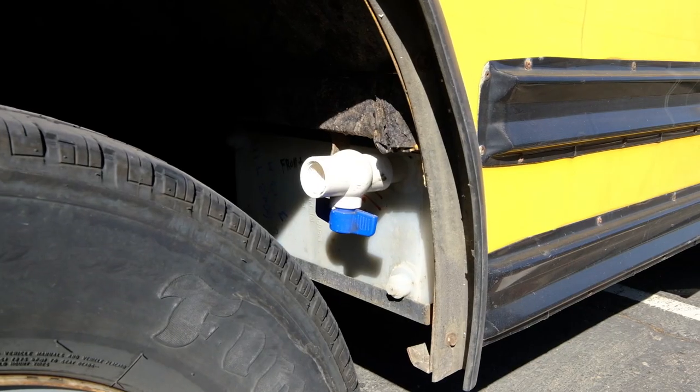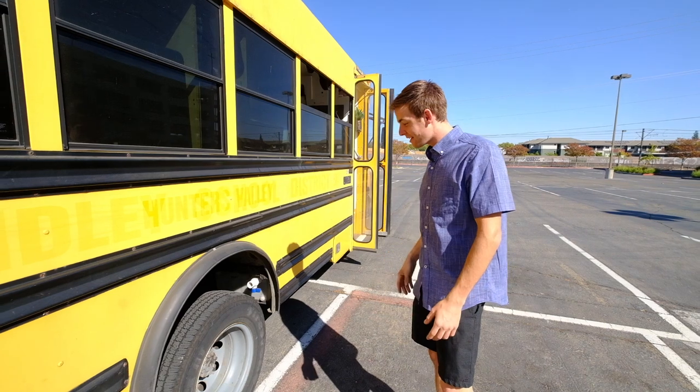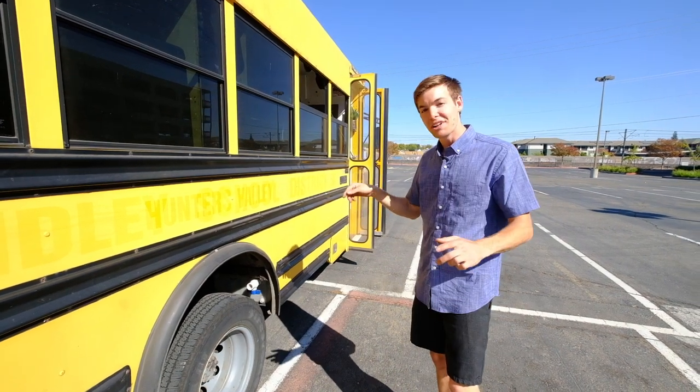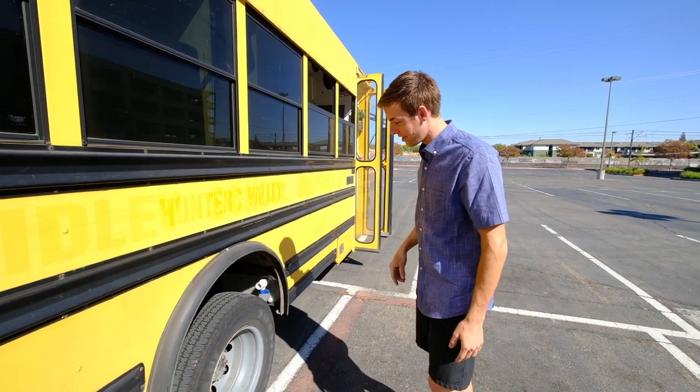My 40-gallon freshwater tank — I welded up some angle iron frames and used a car jack to lift it up underneath the bus. It's got four pieces of all-thread, one in each corner, with nylock lock nuts threaded on to keep it locked in place.